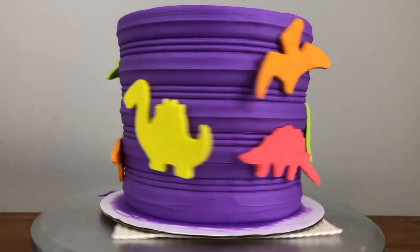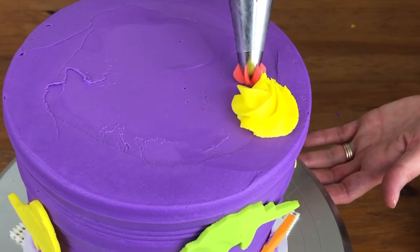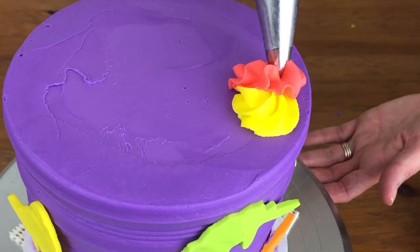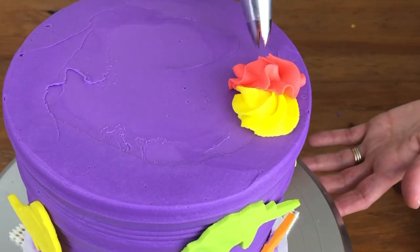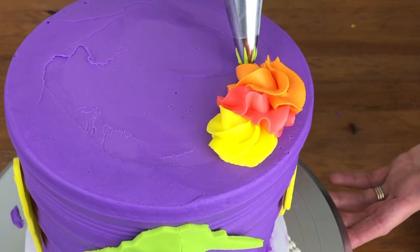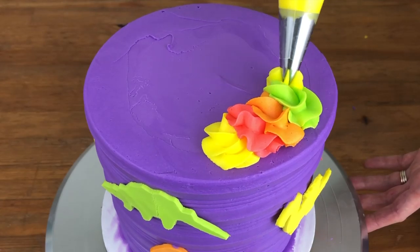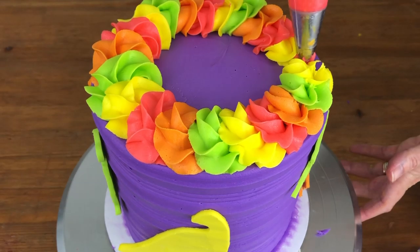While I wait for mine to soften, I'm piping a border on top of the cake using the leftover neon buttercream in piping bags fitted with a 1M star tip in each bag. I'm piping little circles of buttercream overlapping each other so that they form little links wrapping all the way around the top of the cake, and I'm going to pipe another layer on top later once this layer has set.